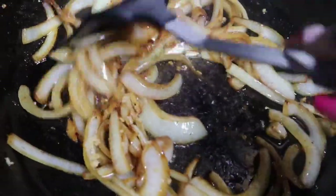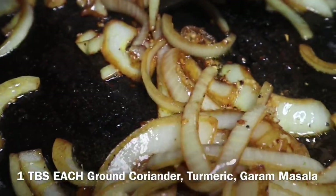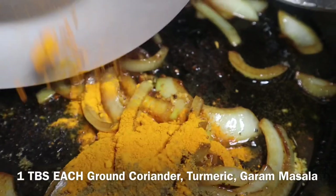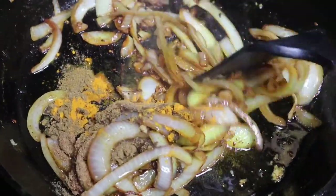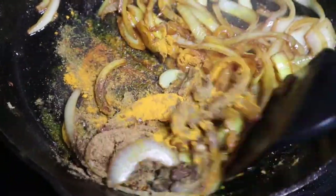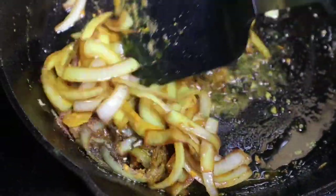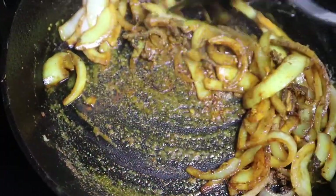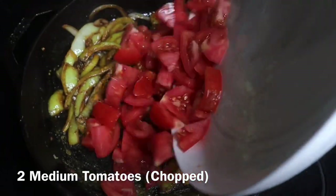Once the onions have softened, add in your garlic and ginger — measurements are at the bottom of the screen — then add your spices: turmeric, coriander powder, and garam masala. Toast these spices to release their oils and concentrate their flavors. After that, add in your tomatoes and a little more chili powder, and let this cook and reduce down for about five to six minutes until the tomatoes have completely melted into the sauce and the onions are nice and tender.